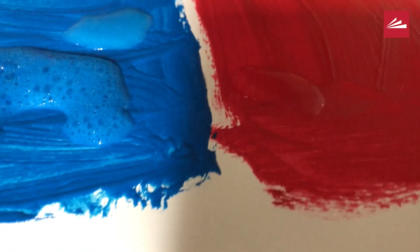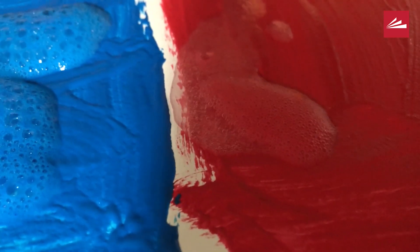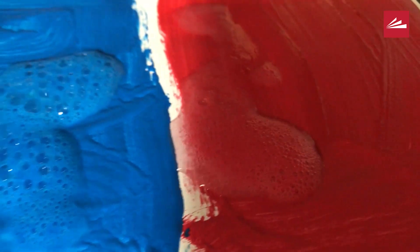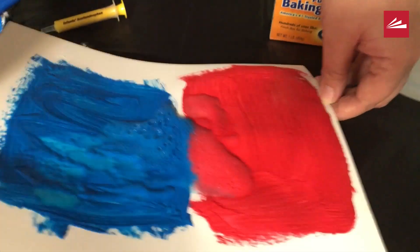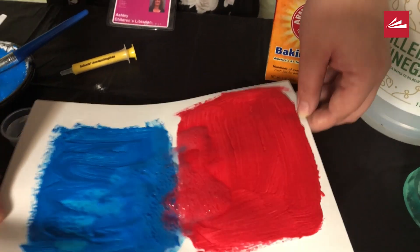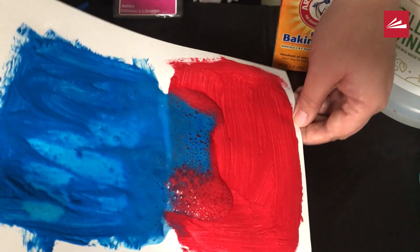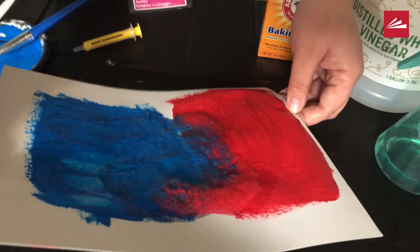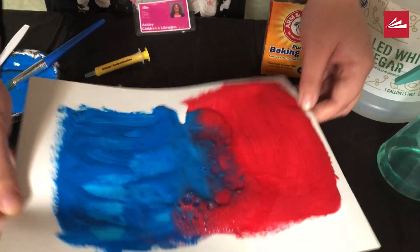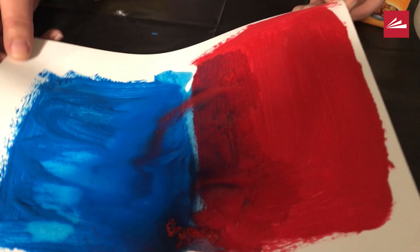I'm going to put some vinegar in my red and see what that looks like. One thing I like to do with fizzing paints is mix them together and see what kind of colors they make. This can be a fun activity where you work with color combinations with your kids, and it's going to turn into a pretty fun abstract-looking painting. And when you're done, they will have learned about chemical reactions with the baking soda and the vinegar.